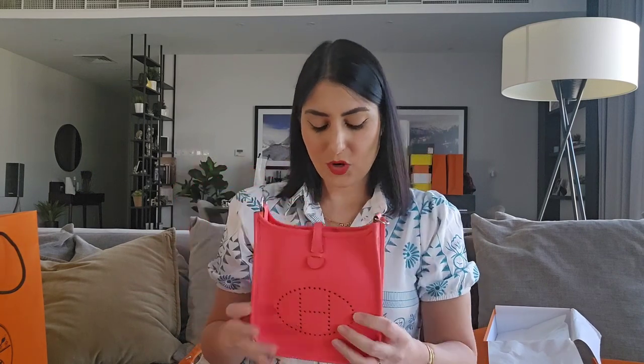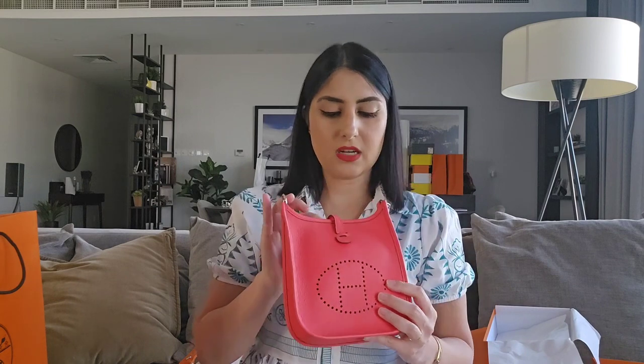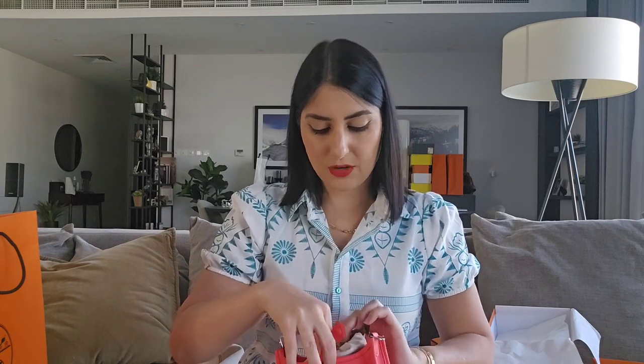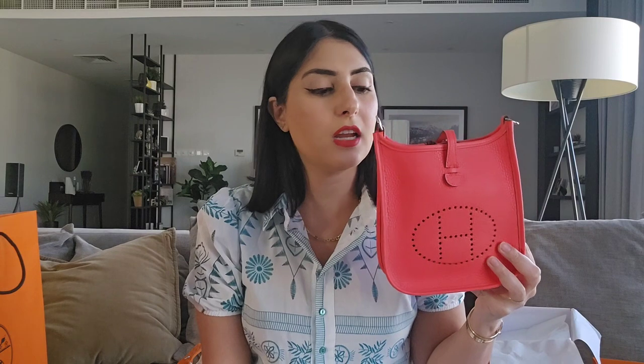I always thought if I was going to get an Evelyne it would be one of the neutral colors — black, gold — something low-key that goes with everything. But I just fell in love with this color. It's a beautiful pink — I'm not sure on the name but it's a rose something, a rose color. It's a beautiful piece and it's going to go with everything this summer — it's the perfect bag for traveling, really casual.